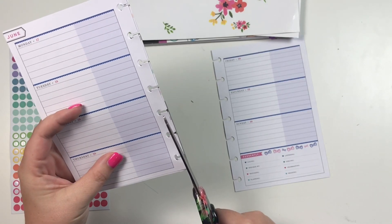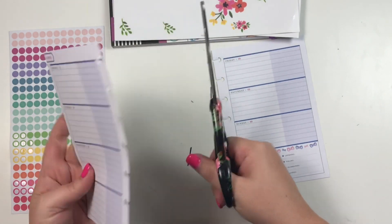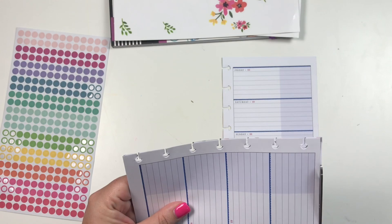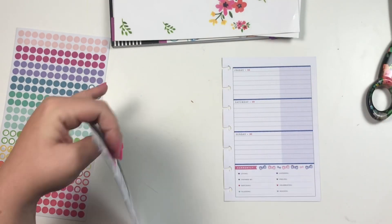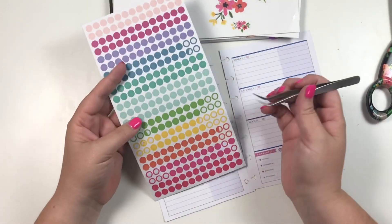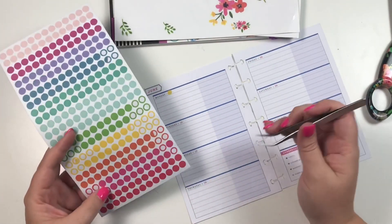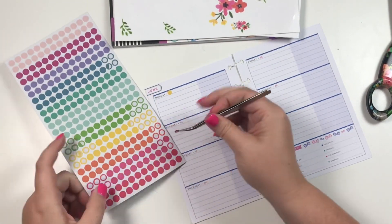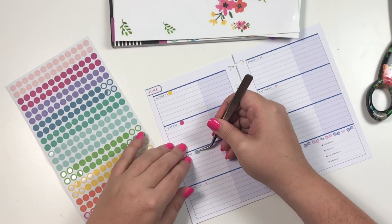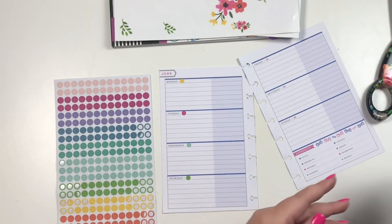I'm going to grab a pair of scissors and trim this because it's not lined up perfectly straight. Now that I've noticed the dates are wrong, I'm going to cover them using these little dot stickers. These are from the mega pack that was at Joann's — that big book. I love these little dots, they're probably my favorite sticker right now and I use them for all kinds of things.